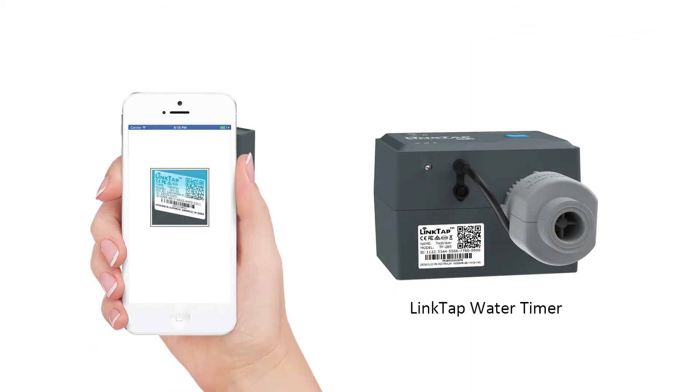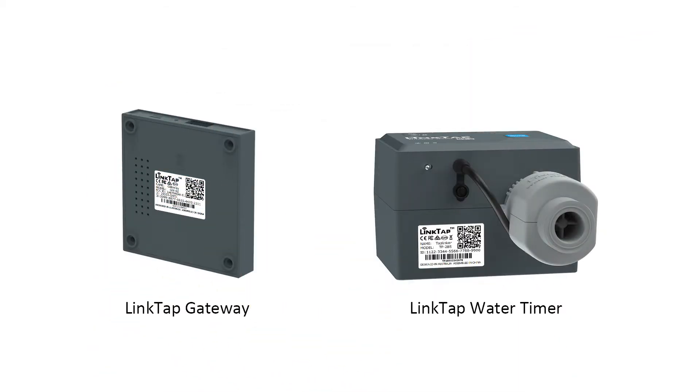Setup is as easy as scanning the device's QR code from the app. With just one scan, the devices will automatically connect to each other in seconds.